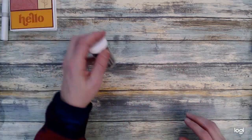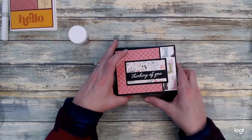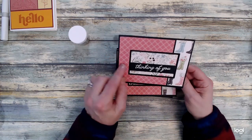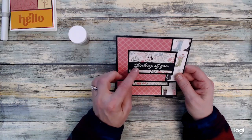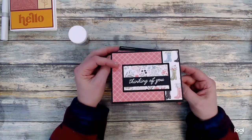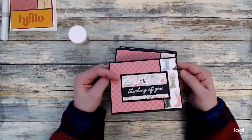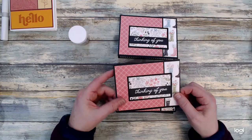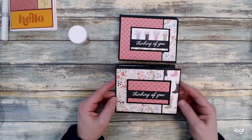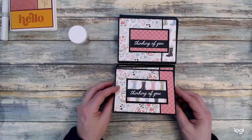Moving on to some heat embossing — I did do some of that. For my March sheetload of cards, my sentiments were heat embossed because I used some black cardstock. For my sentiment strip, since it was on black, I went ahead and used white embossing powder. I decorated the inside since the card base is black — just added some white cardstock, some washi tape, and any scraps I had left over. If you missed the video on the sheetload collaboration, I'll have that linked in the description box as well.